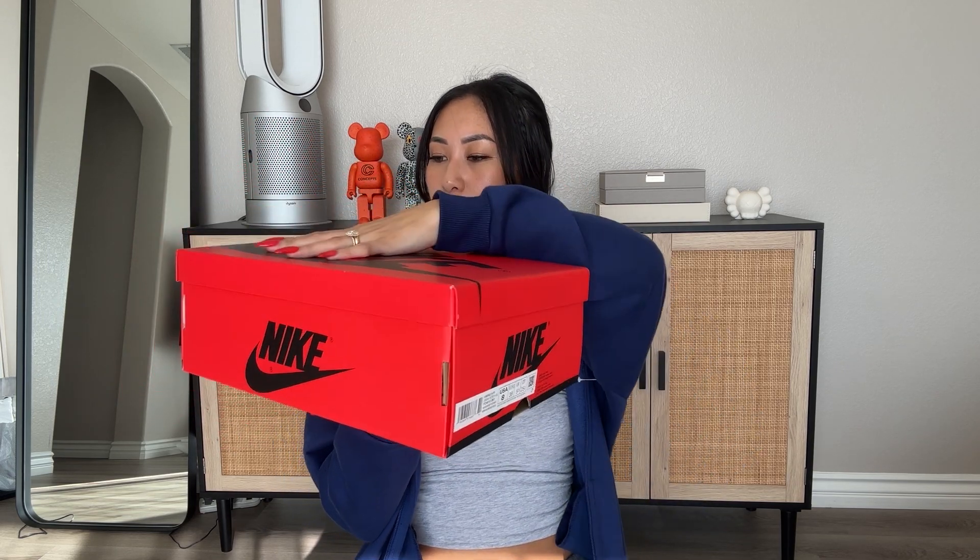Okay, so now let's go ahead and get into the sneakers. This is the box that it comes in — it's the standard Jordan 1 box, but the colors are different. It's majority in that university red and the Nike logo comes in black. I'll go ahead and do a quick 360 of the box. All very standard in terms of what we'd expect for the Jordan 1.